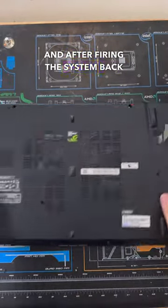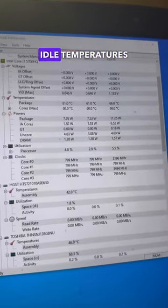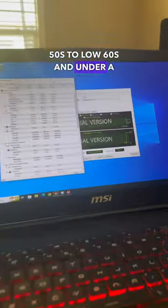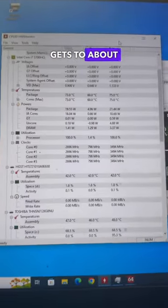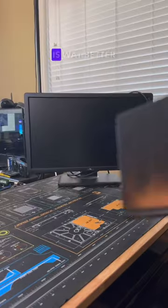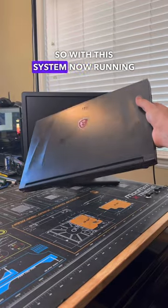After firing the system back up, although it still runs warm, idle temperatures are way better — sitting in the high 50s to low 60s. Under a stress test, the CPU only gets to about the mid 70s and only peaks for a quick second in the low 80s, which is way better than before.